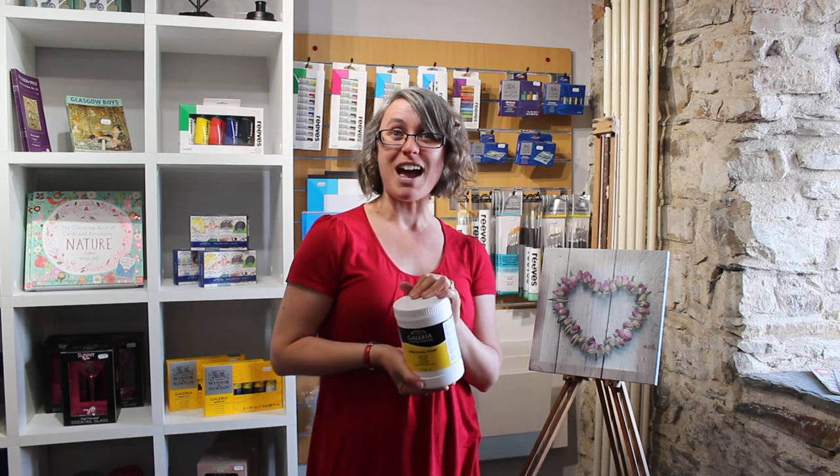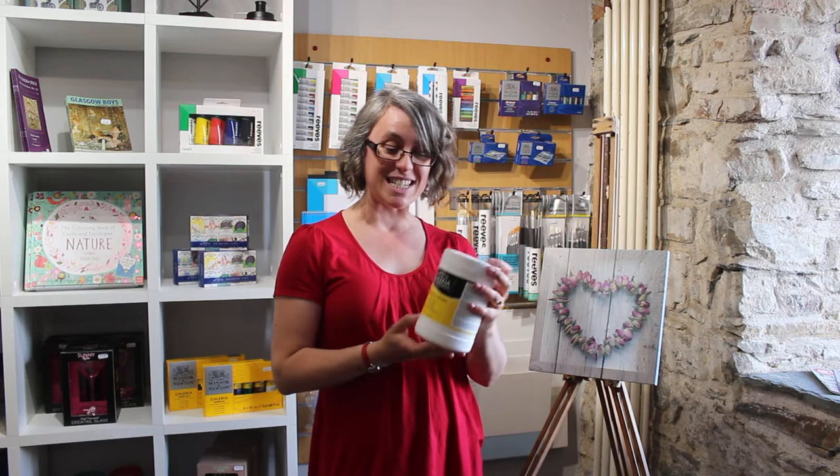Good morning everybody and welcome to Kukubri Tallbooth. Here at the Tallbooth we have a museum, a gallery, a cafe, and an art shop which is quite new to us, so we've been exploring some of the new products that we've got in store. We supply Winsor & Newton and Reeves products, and the one I'm most interested in today is this white gesso primer.